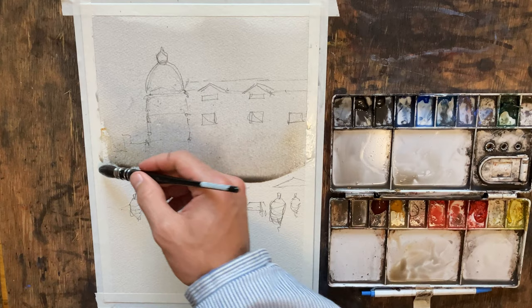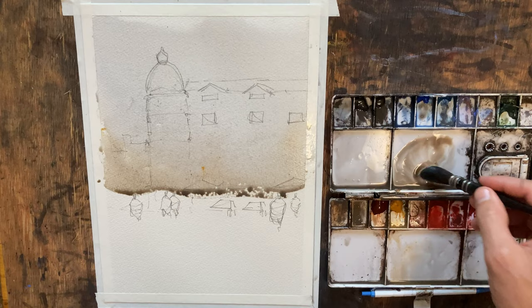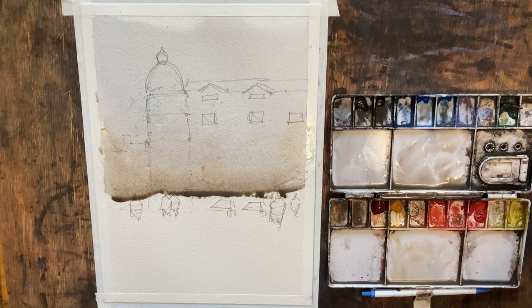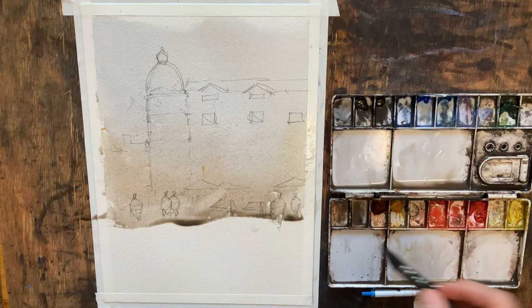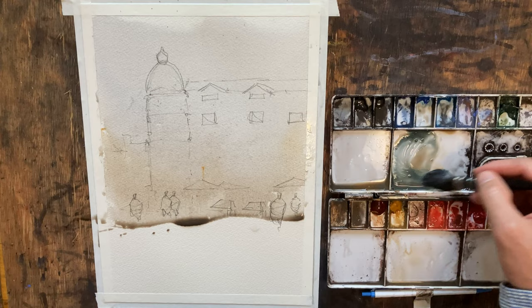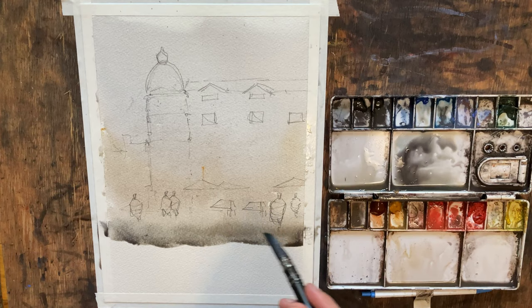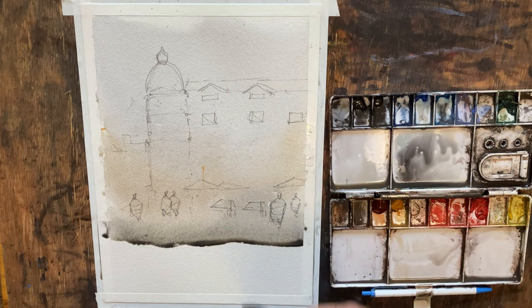Some burnt sienna light, cobalt blue — just working our way through. I'm going to make this a little waterier just to keep it lighter here. The ground's going to be a little warmer, but I do want to try to keep it pretty neutral. I'm pulling cobalt again, and then this is cerulean blue here — a little cool, but that's okay. Pull some grays down. And before it gets too dry up there, I'm going to brush in our roof.